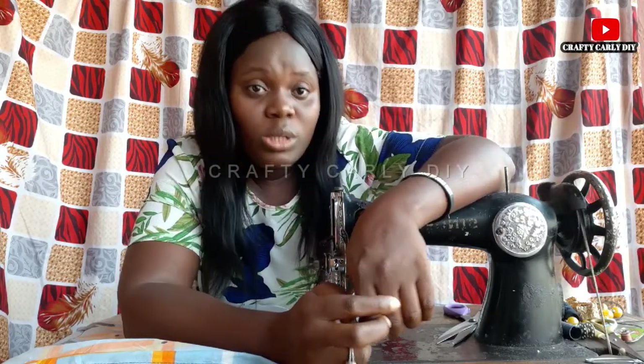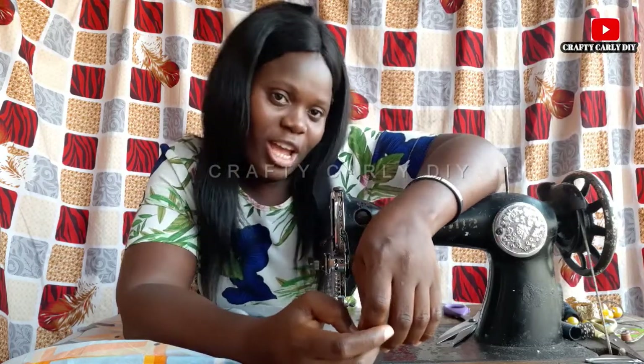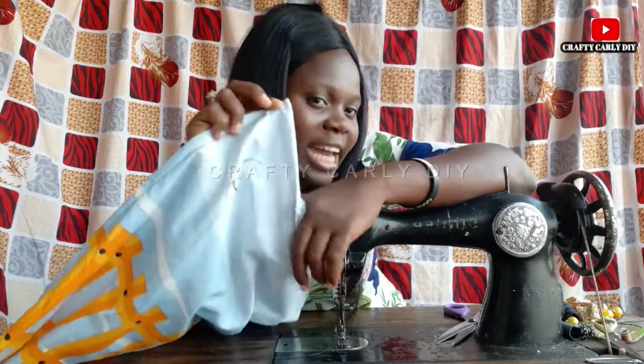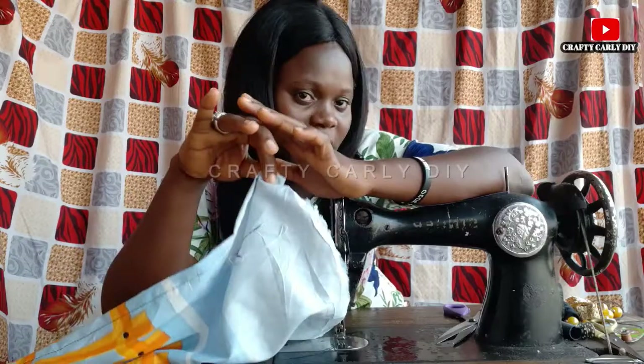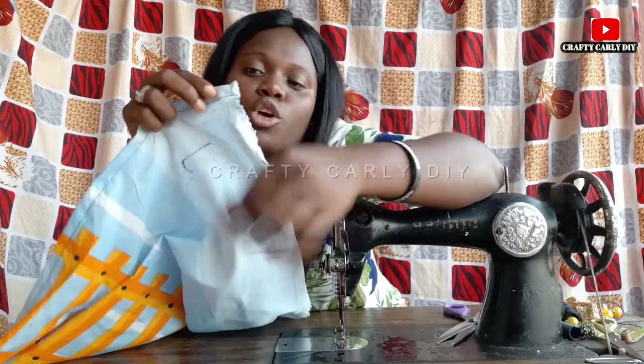Comment in our comments box if you have any question — I am always there to answer you. Share our videos with your friends and family. Don't forget to always subscribe to our YouTube channel so you won't miss any awesome video dropped here. So let's go back to our sewing.